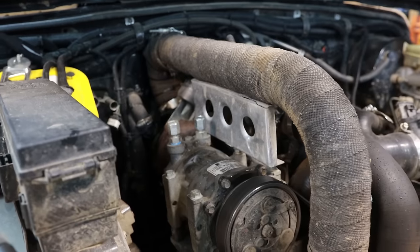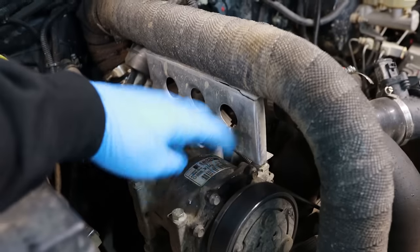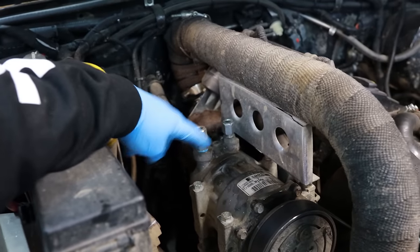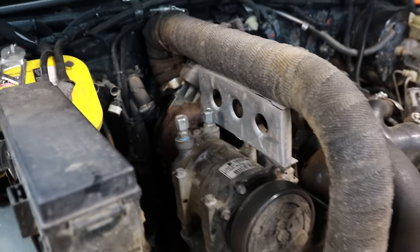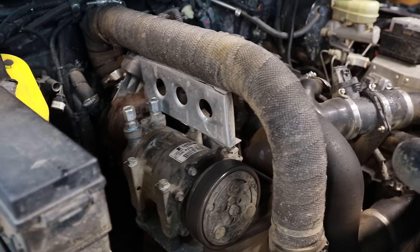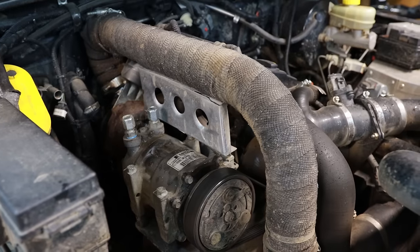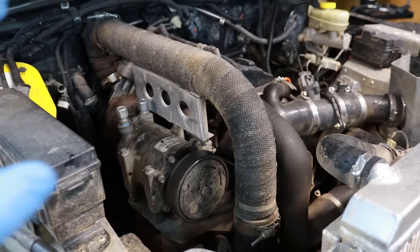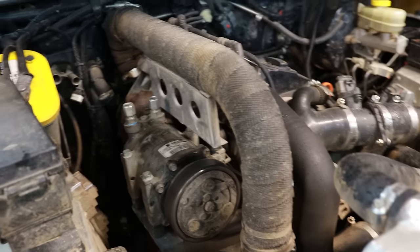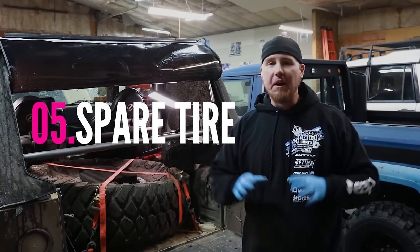The third onboard air system I want to talk about is belt-driven. Belt-driven systems are really not utilized enough, probably because a lot of people don't have a place to put them on their engine drive assembly. In a future video you'll see me convert this factory AC compressor into an onboard air system — I've already tapped and threaded it to adapt it to the rest of the system. These systems are lightning fast — faster than any 12-volt system I've seen. And another nice thing versus a CO2 tank is that you never run out: as long as the engine works, you've got onboard air.